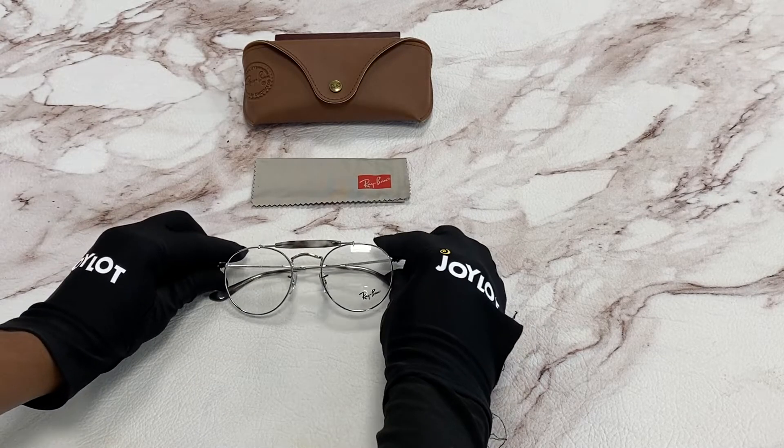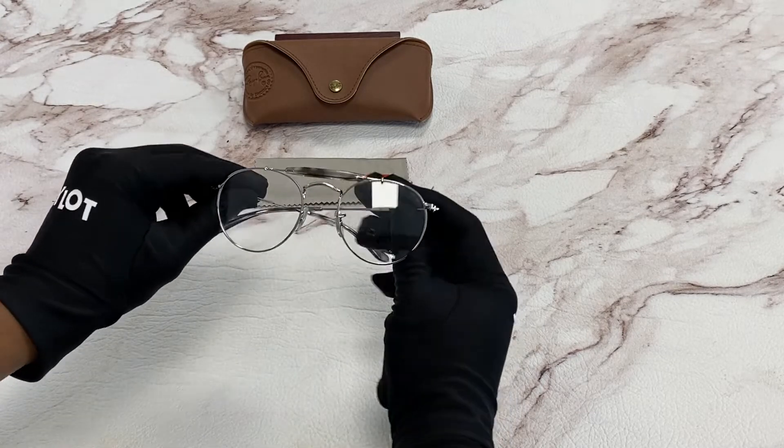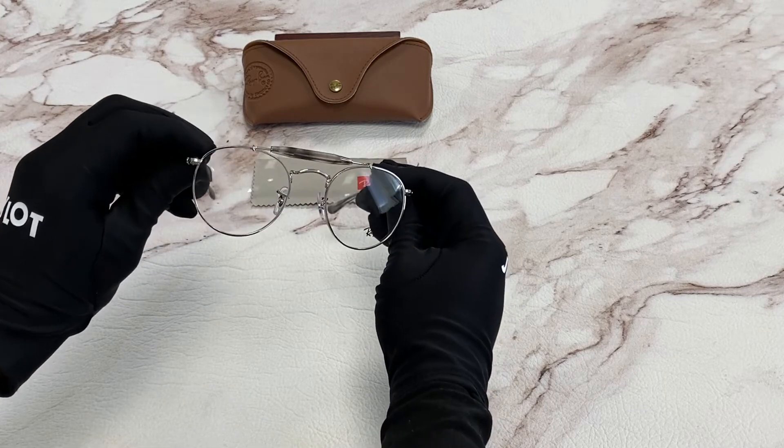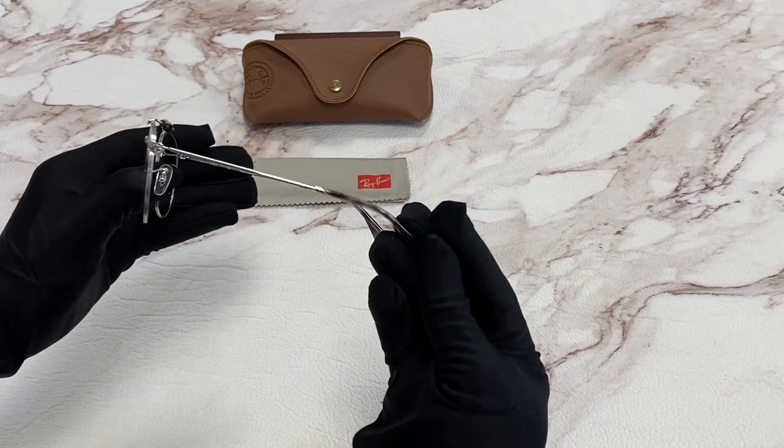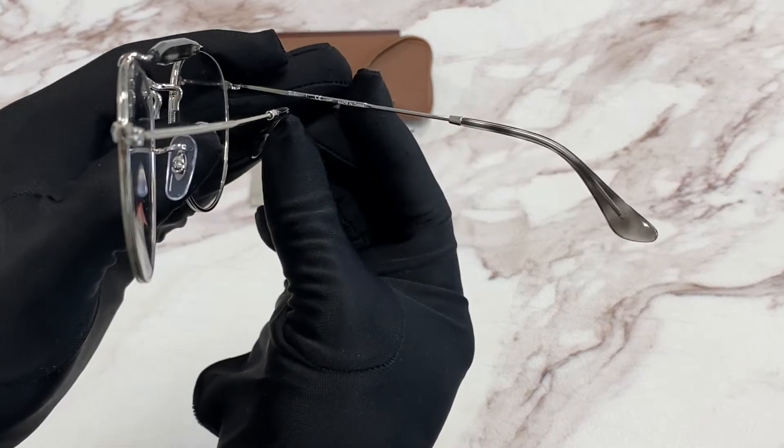The color of the frame is silver and it has a pilot shape. It is made in China.